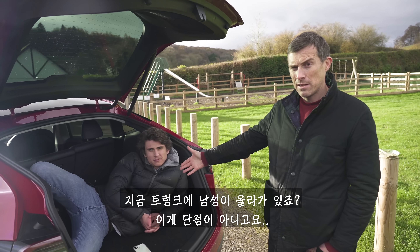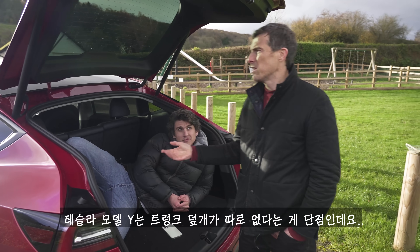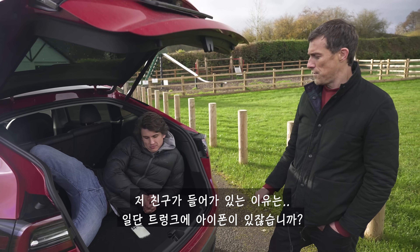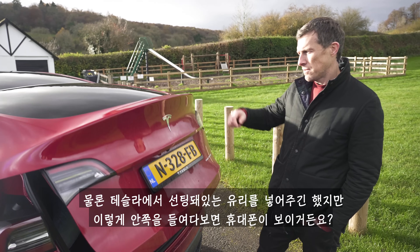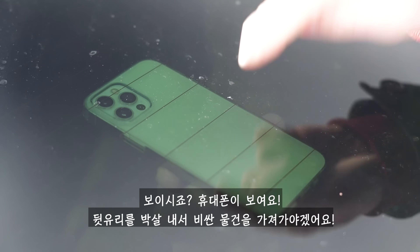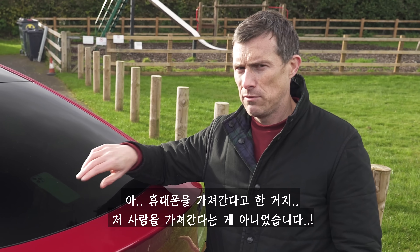That brings us to five annoying things about the Tesla Model Y. First, you don't get a parcel shelf. Tesla does give you rear privacy glass, but if you're looking from a certain angle you can clearly see items left in the boot. That's a security concern.